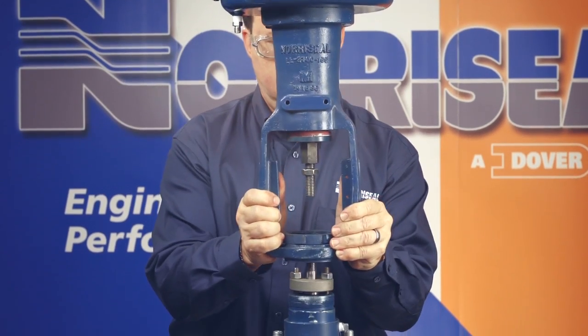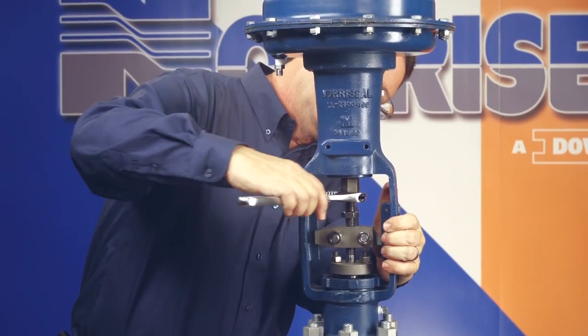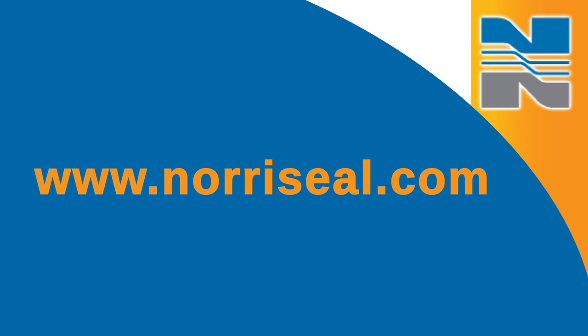Tighten the nuts in a cross pattern in 25, 50, 75, and 100% increments of the final torque values. Finally, mount the diaphragm on the bonnet and connect the diaphragm stem to the valve stem. More information on maintaining your 2700 control valves is available in our new operations and maintenance manual, which you can find at www.noraSeal.com.